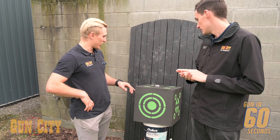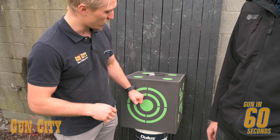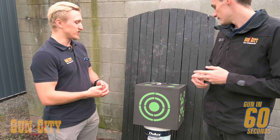We've got an awesome foam block here, Conor. It's got different targets on every side so you can mix it up. Real strong and reusable. Good for different ranges — you can use it for broadheads, your target points, and it's just a real staple piece to practice with every day.